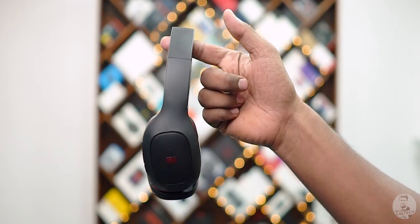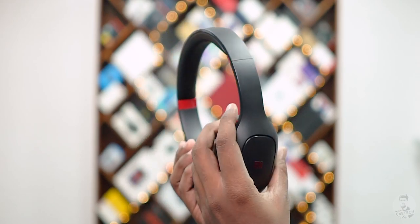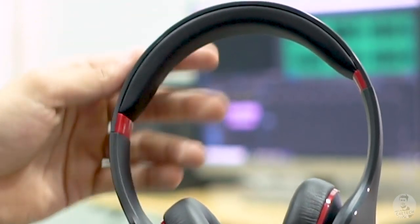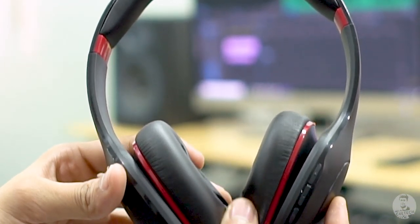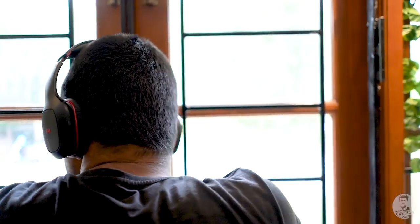The 150-gram weight doesn't amount to much — it's spread evenly, so they are comfortable to wear, as long as you like the on-ear headphone design. Personally I prefer over-ear headphones, but the Mi Super Bass is far from uncomfortable. There's ample padding on the band and good cushioning on the ear cups. I listened to music on these all morning and didn't find them uncomfortable at all.